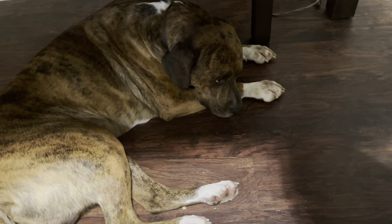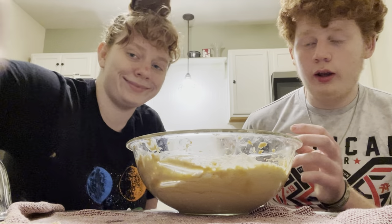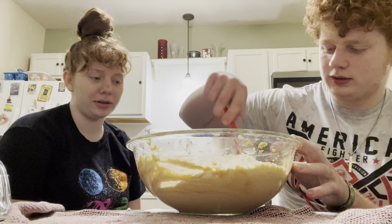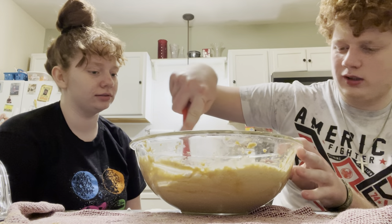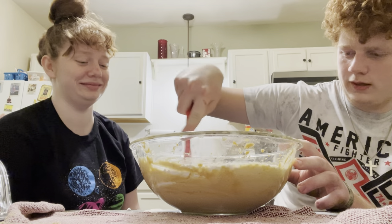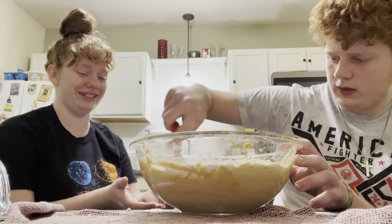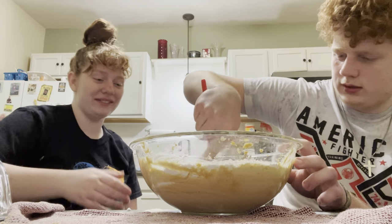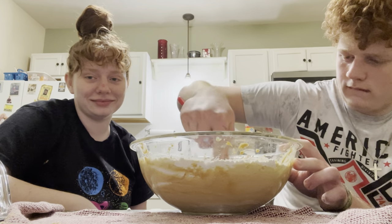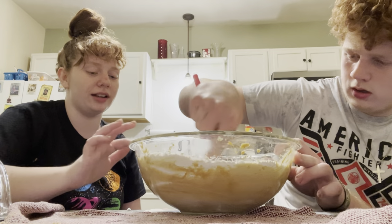I think we'll be cutting that out. Look how cute he is. So we're probably only going to post this video if it turns out. No, we're going to show them no matter what. We'll get made fun of. That's fine. I feel like we're definitely not doing this right. Why did we need to put this in a separate bowl if we were just going to mix it together? It wanted you to mix all your dry ingredients together.